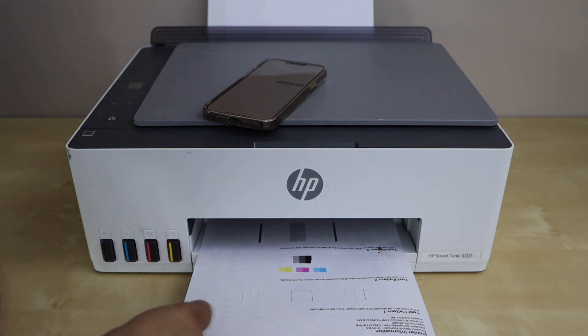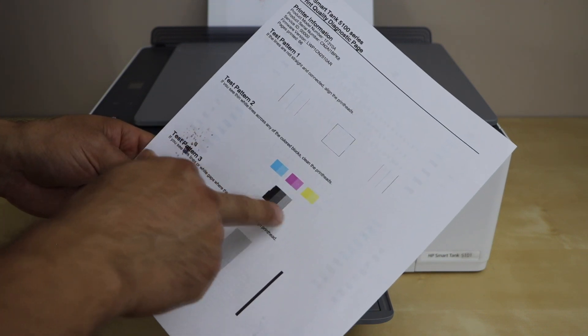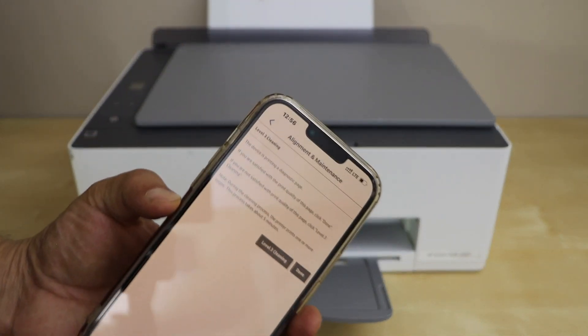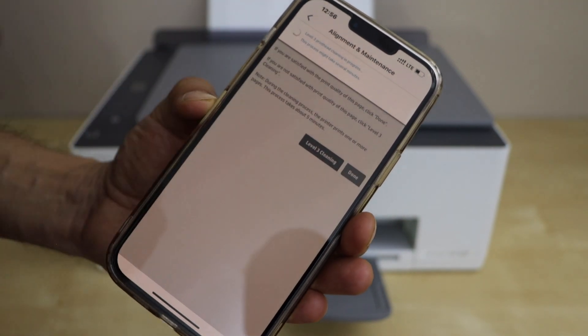Let's check the print result again. You just have to check if everything is printing okay or not. If you don't see any of the ink here, then you can go to the screen and it will give you one more option — Level 3 cleaning. But it can take up to 5 minutes and it will take more ink.